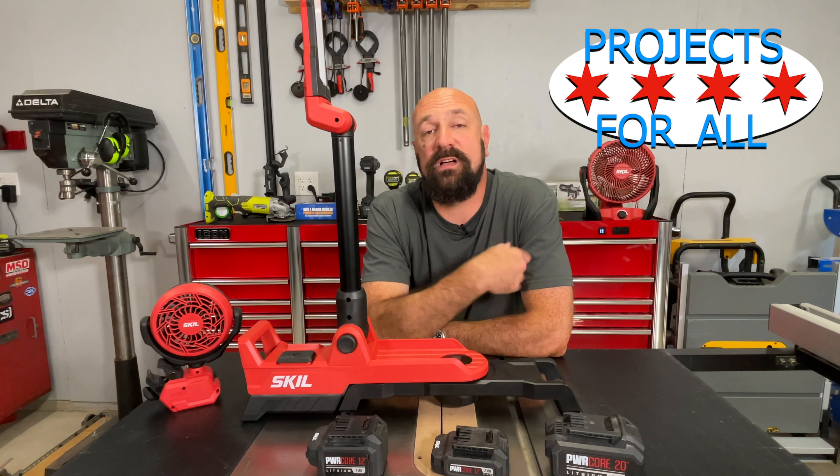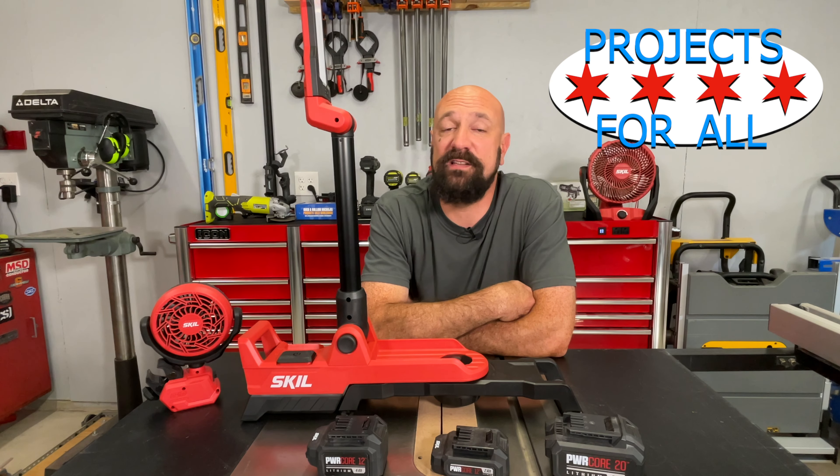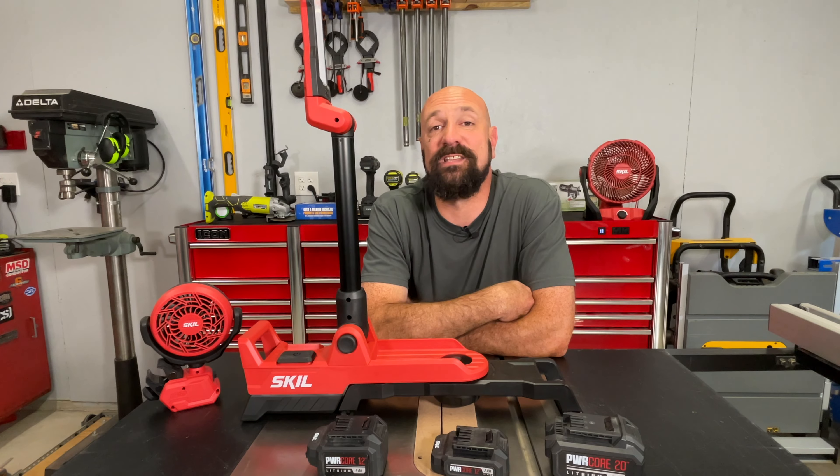If you like this video, hit like. Hit subscribe — we got a lot of tool videos. This is a quick one, but how much can you say about a light? Cool light though. Thanks a lot, I'll see you in the next video.